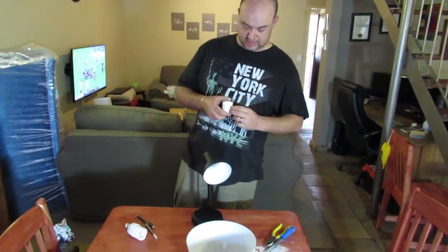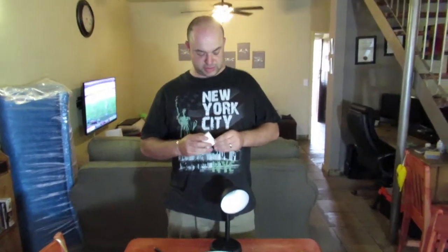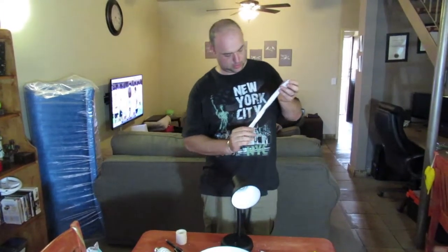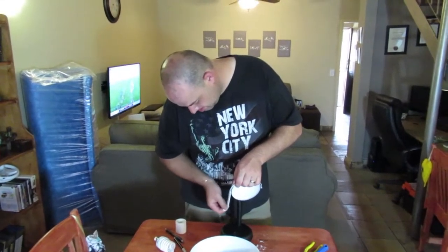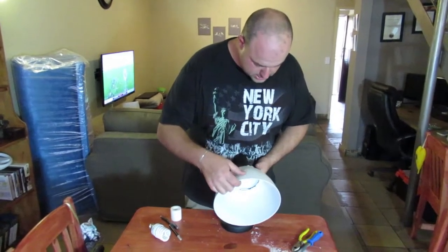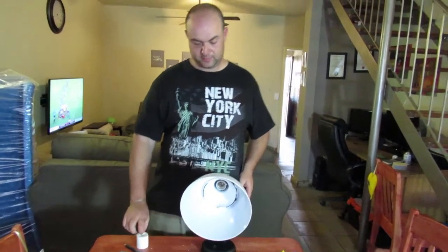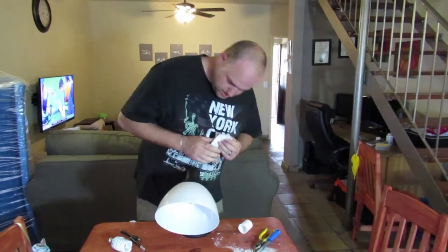The next step is to take some duct tape and put one row around the brim of the light. This just helps the bowl fit in there more snug. So take some duct tape, split it in half, and tape it over the edge. Then take the bowl — there's just one little groove that it fits into — and position it so that it fits. Then take some duct tape and tape it around the light so that the bowl doesn't come loose.